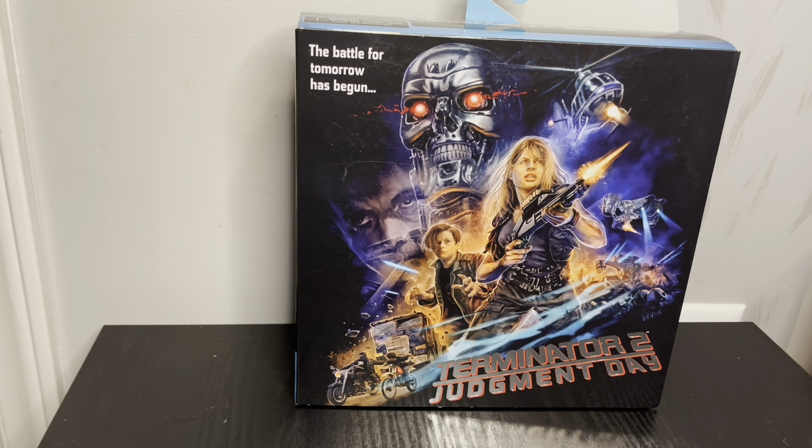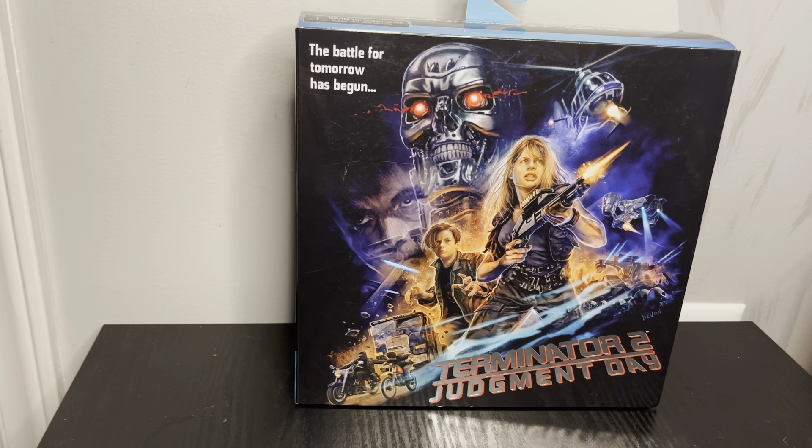Hey guys, so this is a review for the NECA Terminator 2 Sarah and John Connor 2-pack. I'm not sure about him — this was found at Target, but I think there was another version that was like an exclusive, one that came with John with a light.